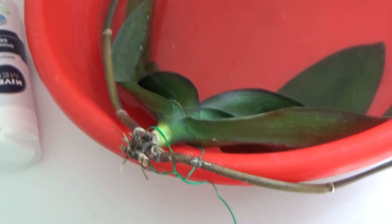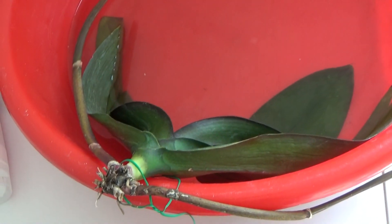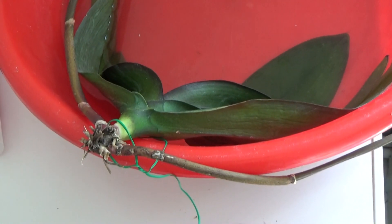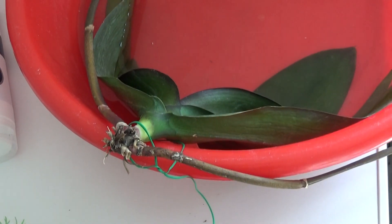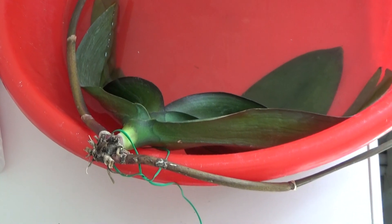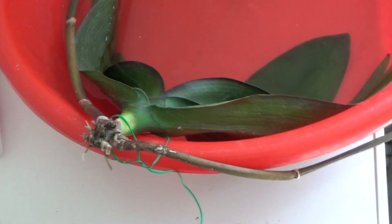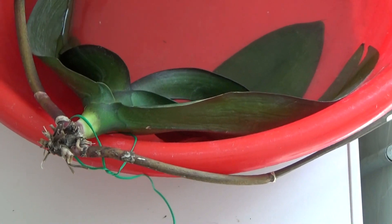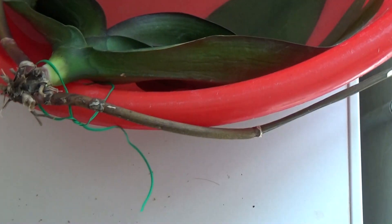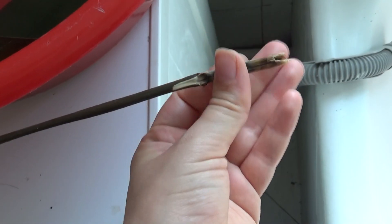This orchid is presenting all the symptoms for Fusarium infectionopsis, meaning that all the roots died and she is having trouble producing new ones. If she is producing new ones, those will not live for long. The spikes will absorb themselves and start to get infected, and this is what she has here.